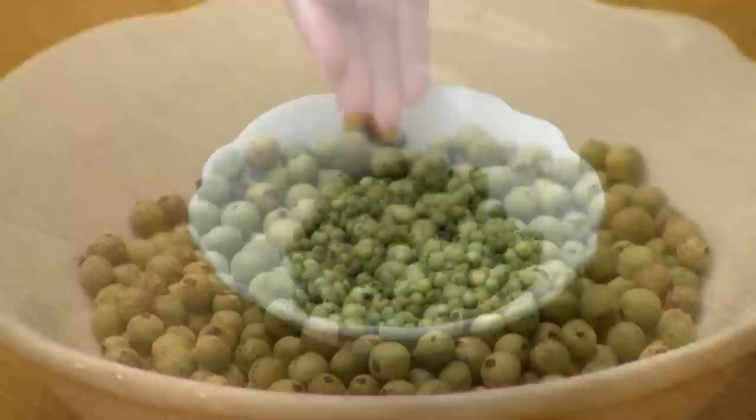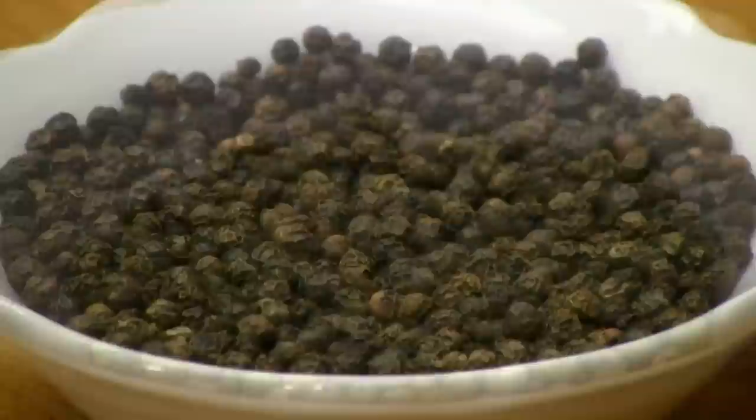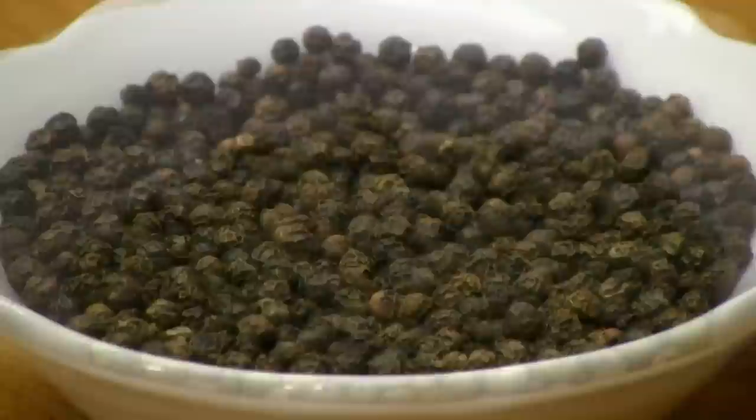There are many peppercorns — green, black, white — which are all from the same berry at different degrees of ripeness. The green peppercorns are unripe, very flavorful, and mild. If the berry is allowed to ripen, it turns a reddish green color, and when it's dry, the outer skin shrivels and you have black peppercorn. When the exterior skin is removed, the result is white peppercorn.